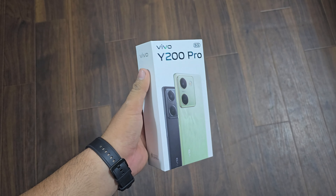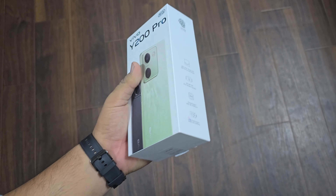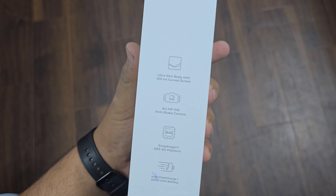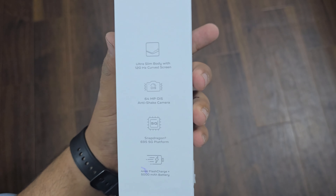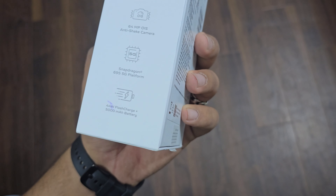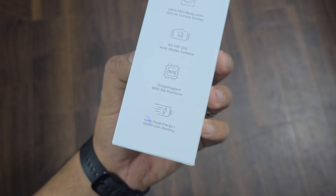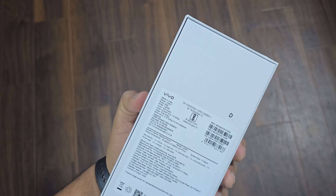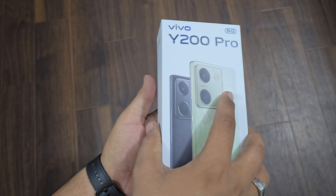So this is Vivo's Y200 Pro and here is the 5G. On this side, there are highlights mentioned — an ultra slim body with 120Hz refresh rate touchscreen, 64MP OIS anti-shake camera with Snapdragon 695 5G platform, and 44W flash charge plus 5000mAh battery. So these were some highlights and now let's open the box.